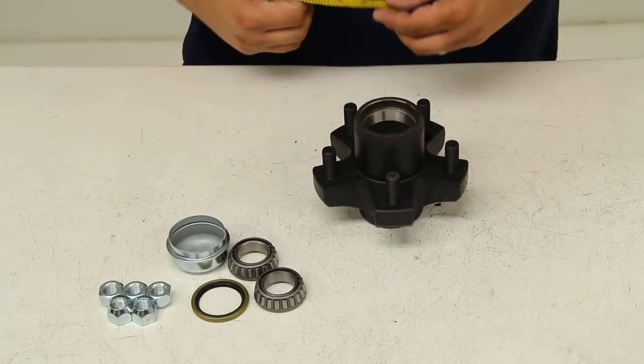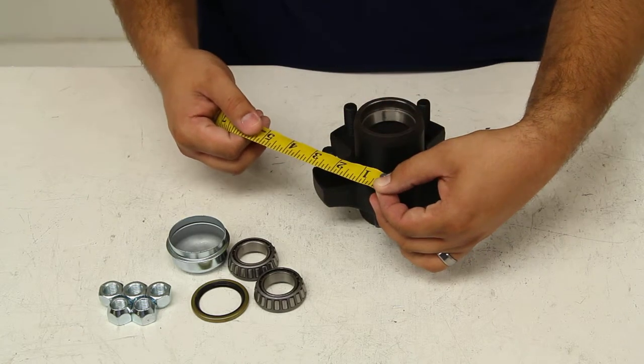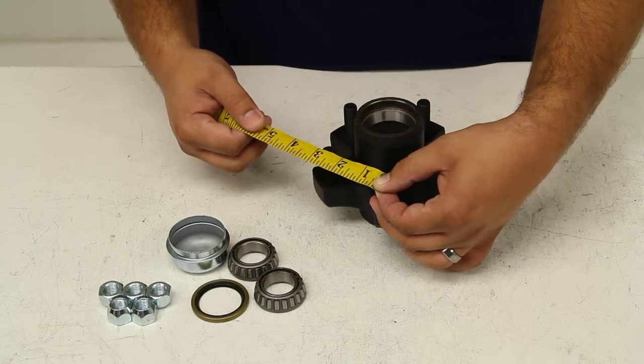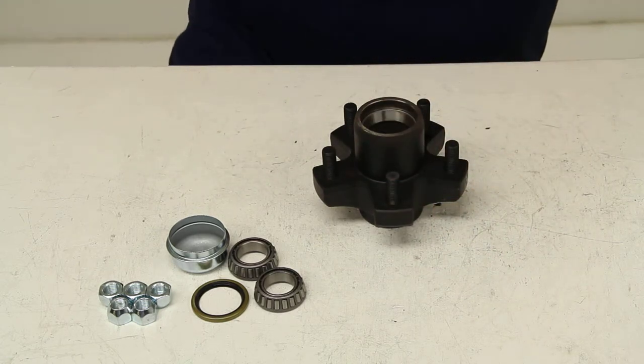This one features a 5 on 4½ inch bolt pattern, so if we measure from the center of one lug to the center of the next, we'll get our 2 and 5/8 inch measurement, which indicates that it's 5 on 4½.